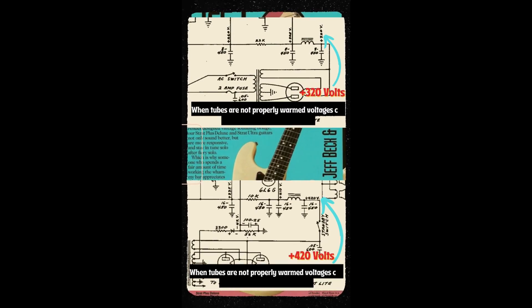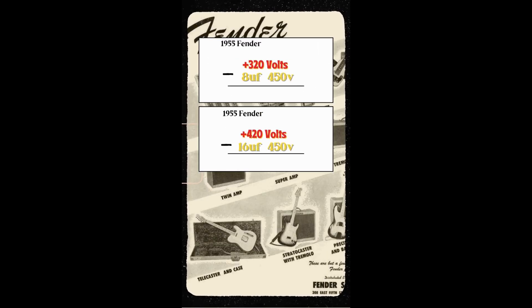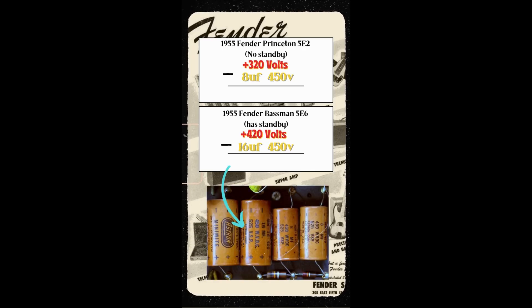When this happens the high voltage in the power supply can exceed the number listed in the schematic. If we take another look at the voltage rating of the caps found in the Princeton and Bassman, we can see that the Princeton's caps have 130 volts till they reach max voltage while the Bassman caps only have 30 volts till reaching max voltage.